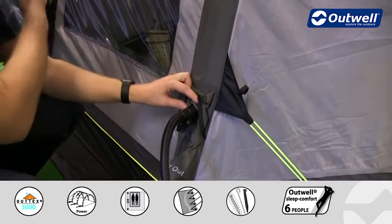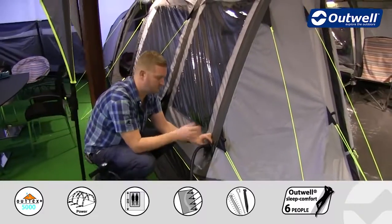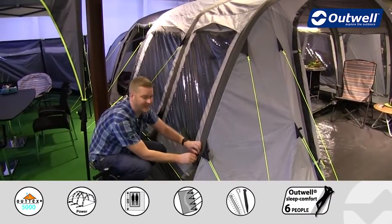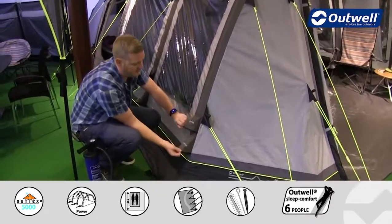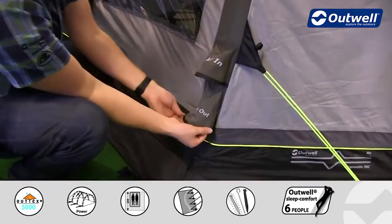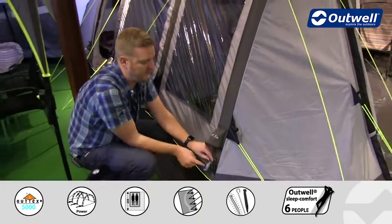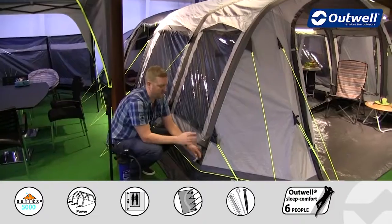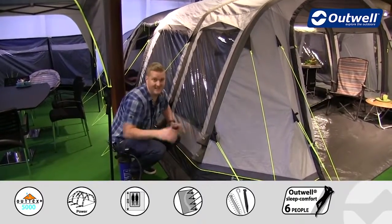It's the same process for each tube and within a matter of seconds each individual tube will inflate pretty quickly. When it comes to taking the tent down, you then have individual air out valves on each tube as well, quite clearly marked 'air out'. Underneath is where the release valve is, so to take the tent down it's just a case of opening that up and the tent will deflate nice and quickly allowing for easy takedown.